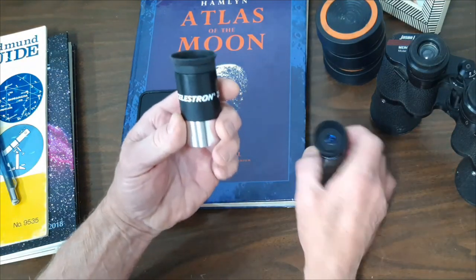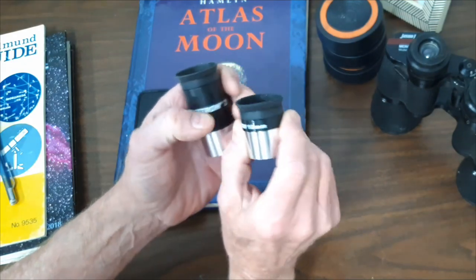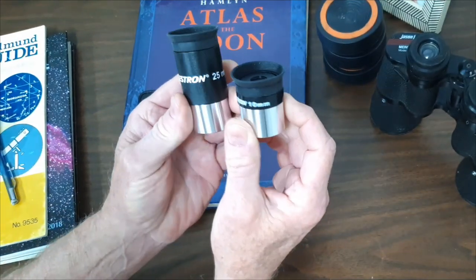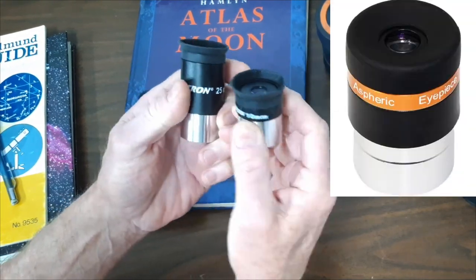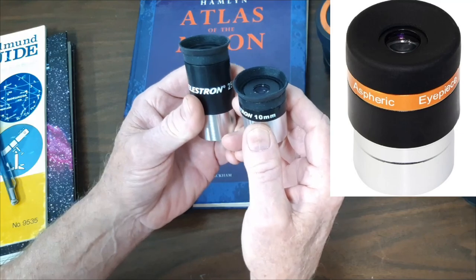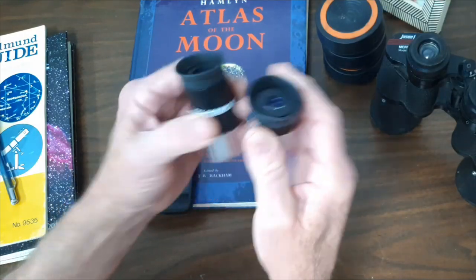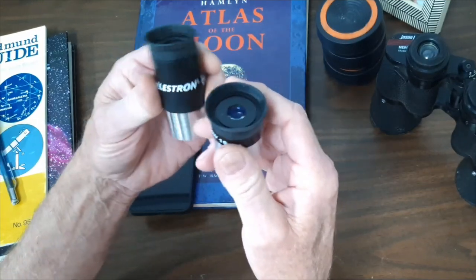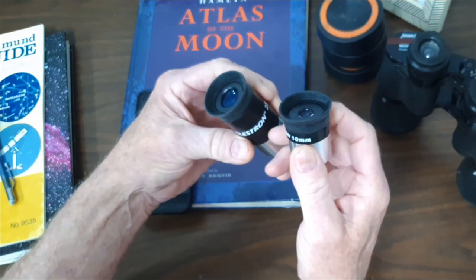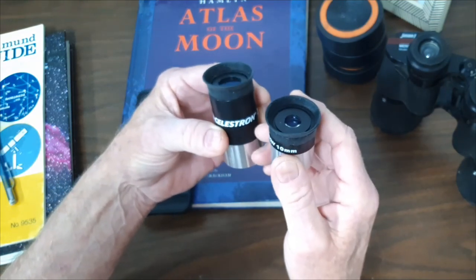You probably already have a couple of eyepieces, but if you have a need for another one, don't spend a lot of money. Buy an inexpensive one. I've got a link to one I recommend — it's a four millimeter by SV Boney, about 14 bucks or so. Don't invest in a whole new set of eyepieces or anything until you've really gotten used to what you already have. These will work fine for you for quite some time.